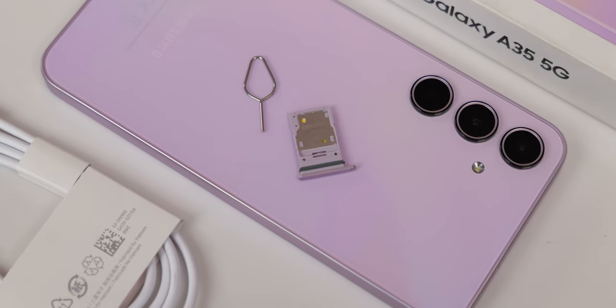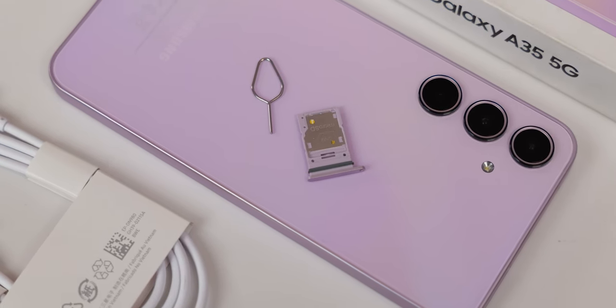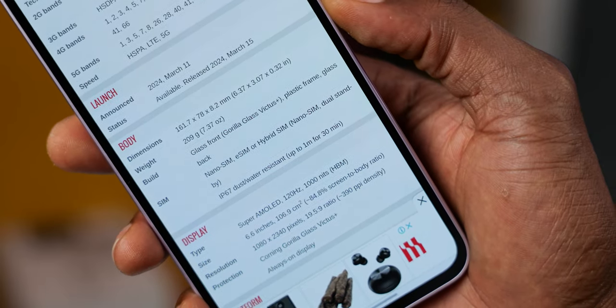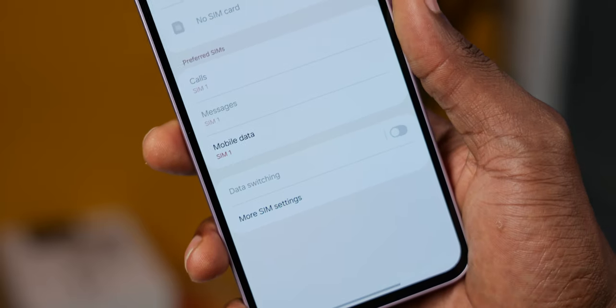The Galaxy A35 has a hybrid SIM slot which accepts either dual nano SIM cards or one SIM card and a microSD card. Unlike with the A55, there is no eSIM support here. Just like with the A54, it does not have eSIM. The only A series device capable of eSIM is the Galaxy A55, unless there are specific eSIM models for other regions.